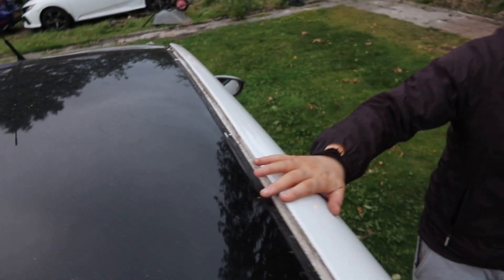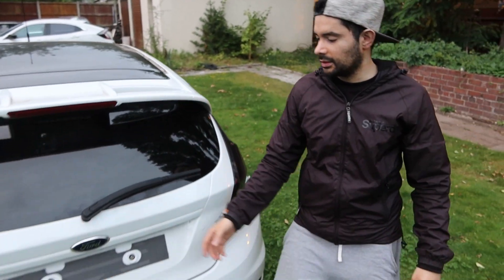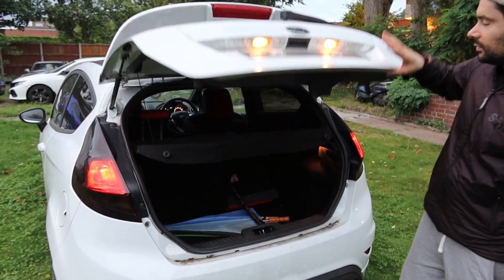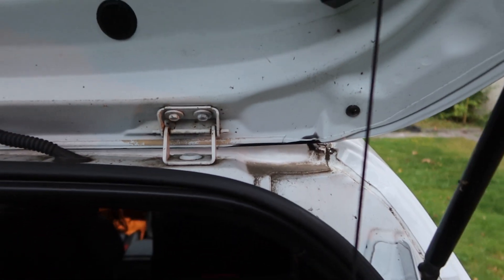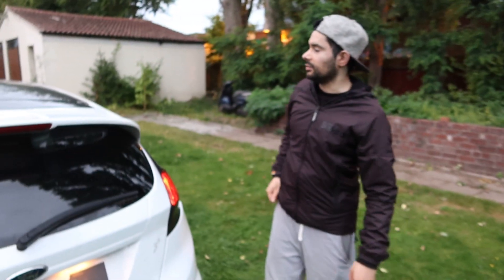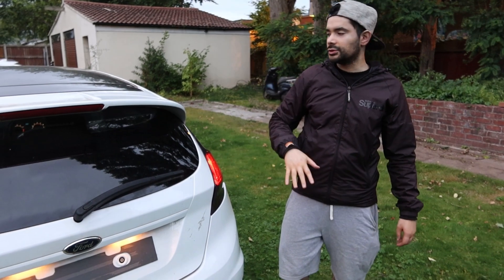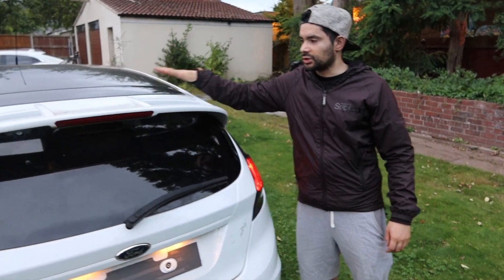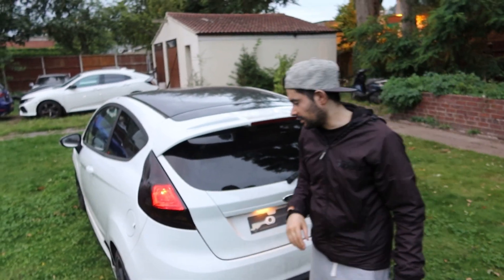We've taken these top strips off and tried to scratch away at the wrap, and one thing we realised is that is not a wrap - that's actual paint. And if you open the boot you'll see overspray back there as well. So we're kind of stuck with the black roof now. I don't know whether to keep the black roof or just paint it white again - comment down below what we should do.